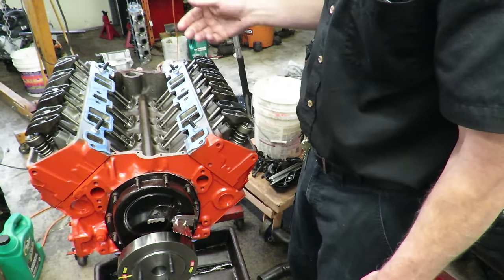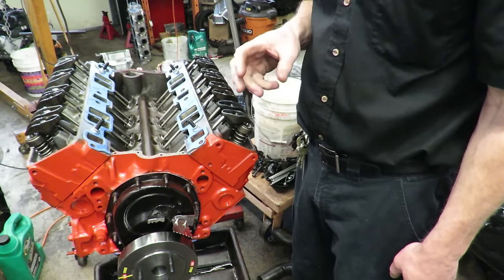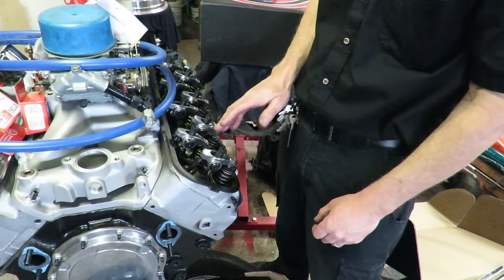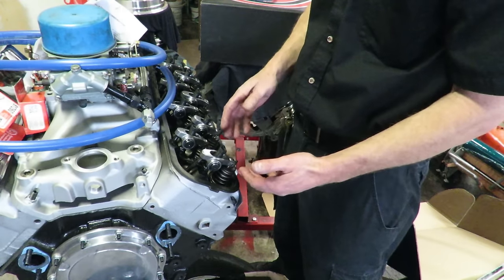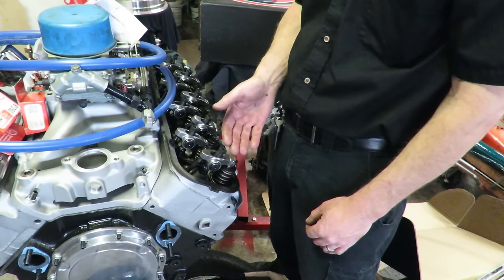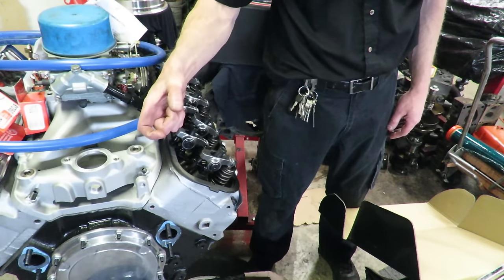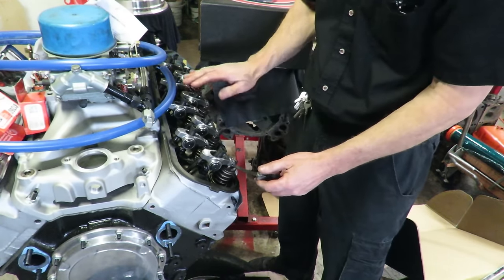Now there's one other thing — a visual on solid lifter valve trains. When you get into really radical valve trains with solid lifters, you can use the same timing procedure I just showed — exhaust just starts to open for intake, intake just starts to close for exhaust. However, with solid lifters you actually have to set lash with a feeler gauge. Because the lifter is a solid piece of steel, there's a specified amount of lash required.